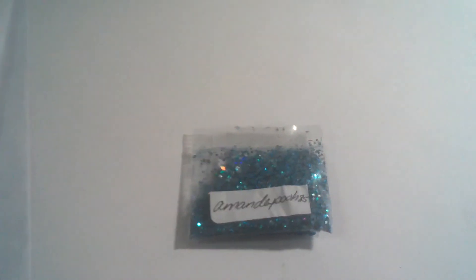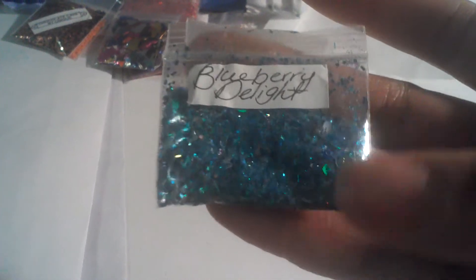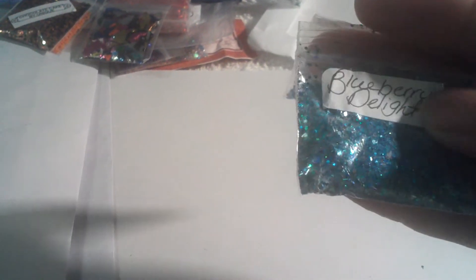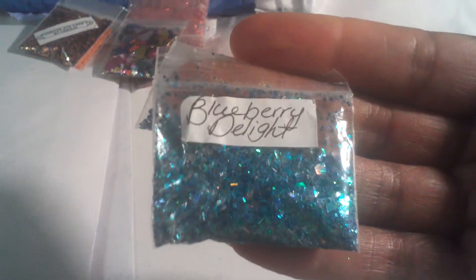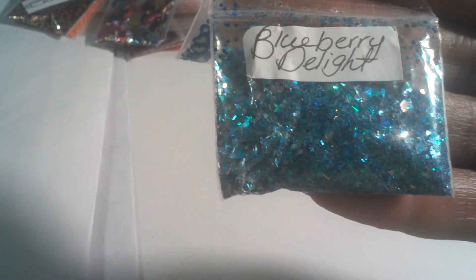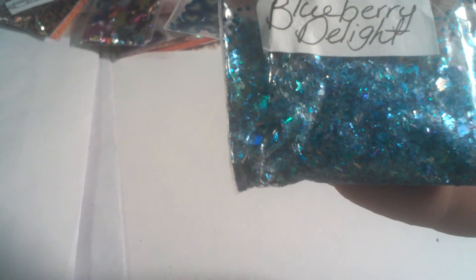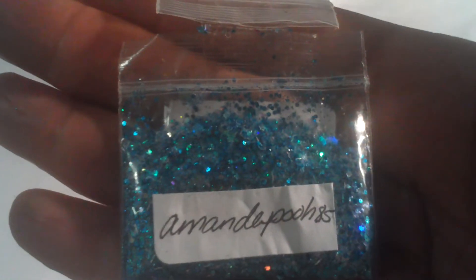The next one is by AmandaPoo85, and this is called Blueberry Delight. For her nail art, she sent some very pretty blue and white female hearts. Her glitter mix is very pretty — it has silver glitter hexies, some fine blue glitter, some square blue glitter, and some clear. So this is a very nice mix.